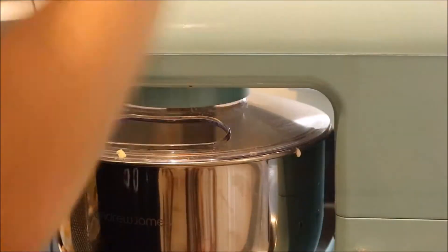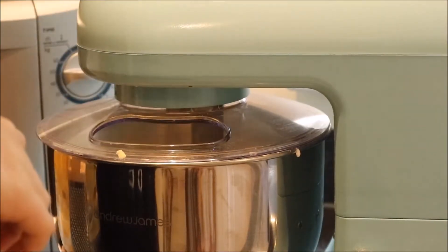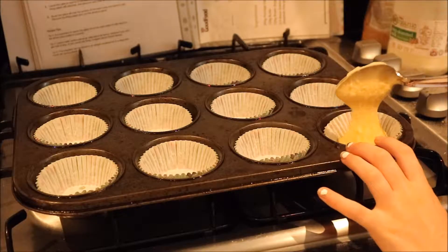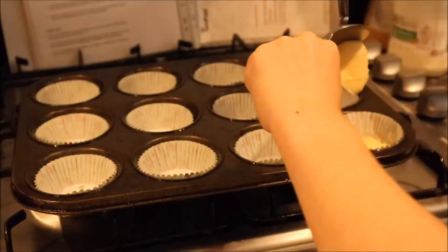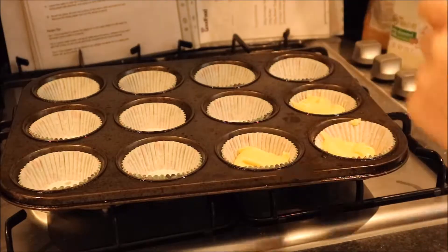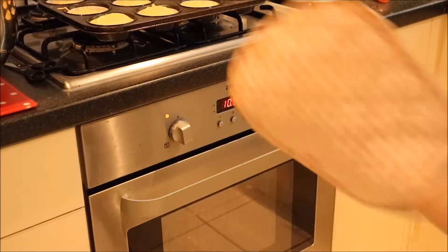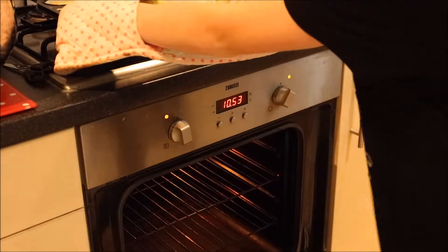Now I am going to mix everything together until it is smooth. Then I am going to pour one spoonful and a little bit extra of cake mixture into my cupcake cases. Now I am going to put my cupcake mixture in the oven and bake for 35 to 40 minutes.